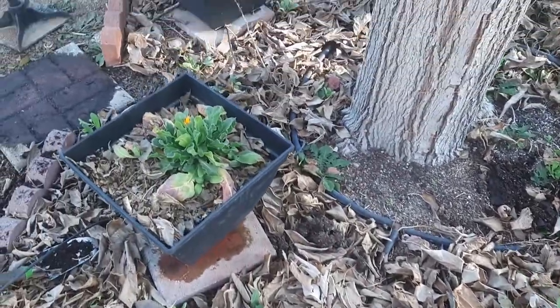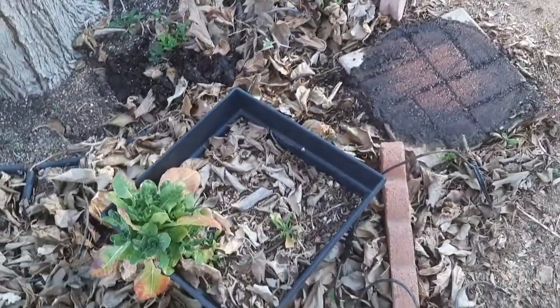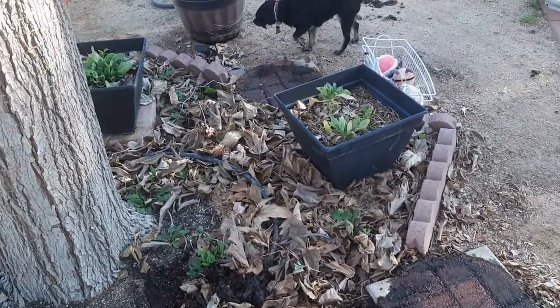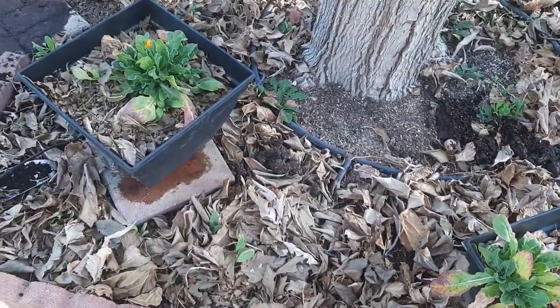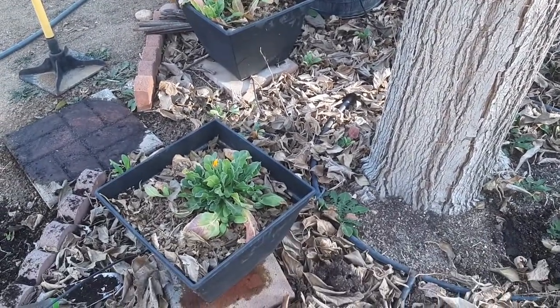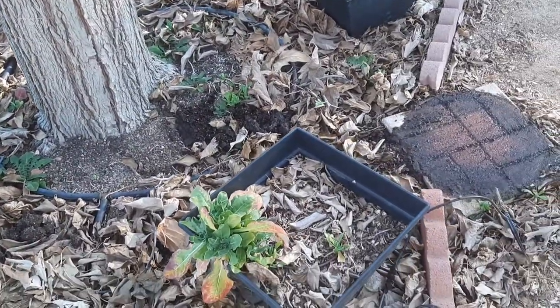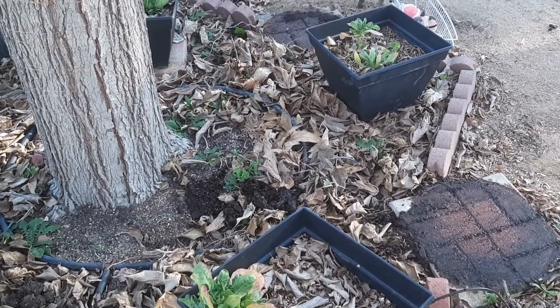In these square pots are calendula flowers, and these calendula flowers are what I use to make a skin cream. I'll be showing you that pretty soon because I need to make some more. I still have the flowers from last year that we grew, and these are new plants that sprouted up this year. It's almost time to get a bunch of blooms and start drying them.